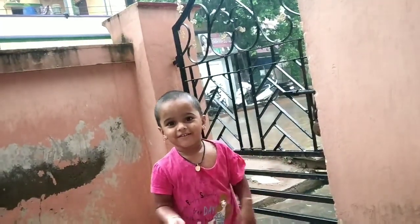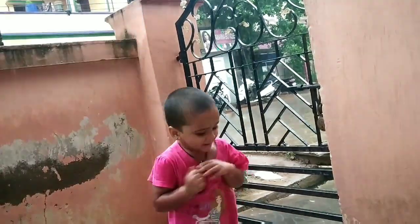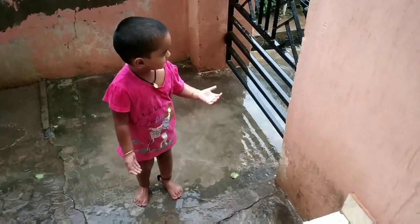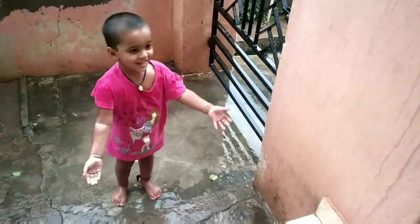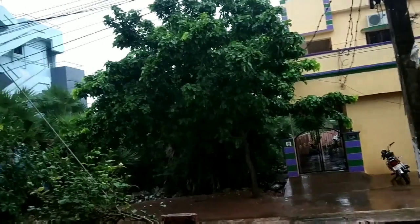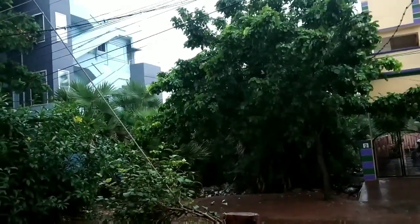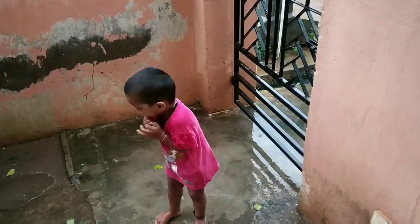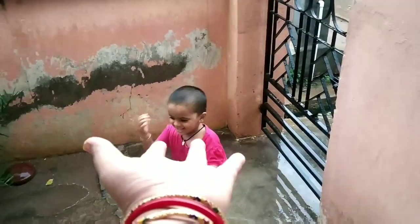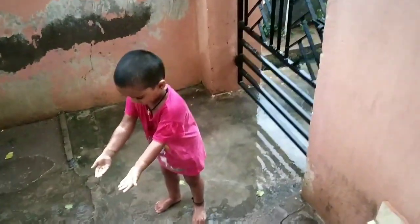Ready! Rain Rain Go Away! Rain Rain Go Away! Rain Rain Go Away!